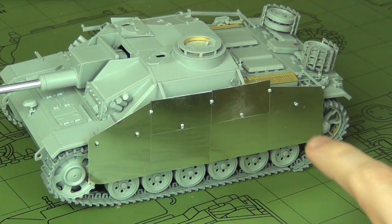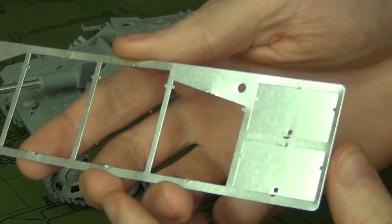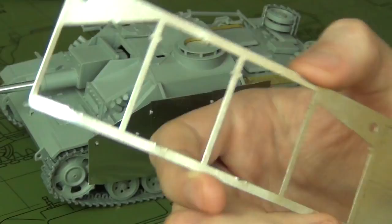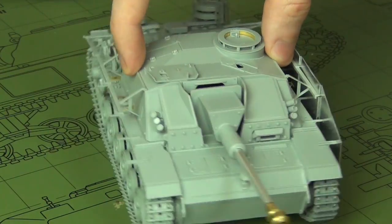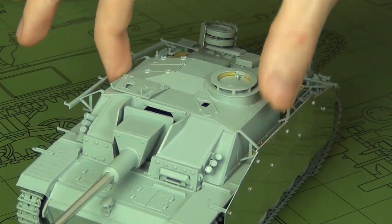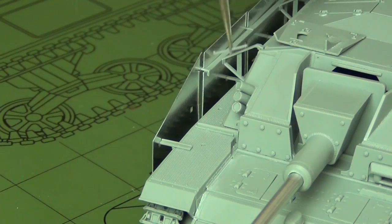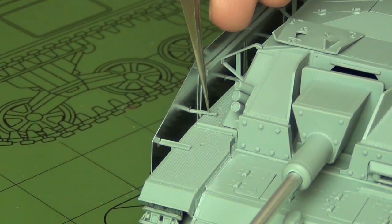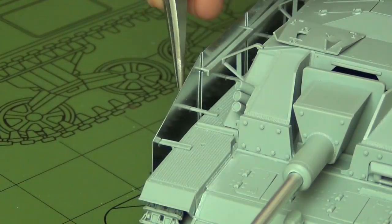Last thing to discuss: the side skirts. These are nickel-metal sheets that come on little frets like photo-etch. Carefully cut them off and do a little sanding to clean up the edges. I recommend putting the top rail on first — it's easy to locate based on how it has to align with the corners of the superstructure. Then hang the side skirts from it, and based on where the holes are, put the tiny pegs in the bottom. If you do it that way it's straightforward; otherwise getting those pegs lined up properly is fiddly.